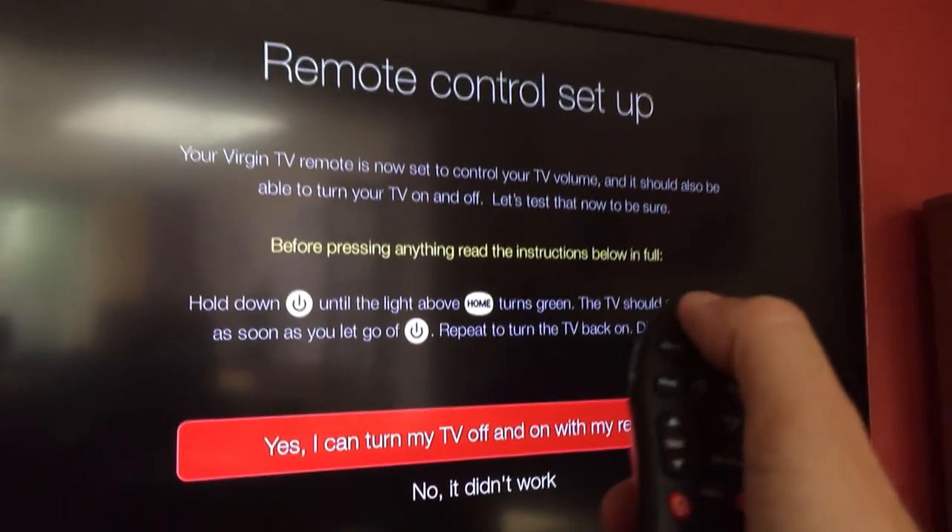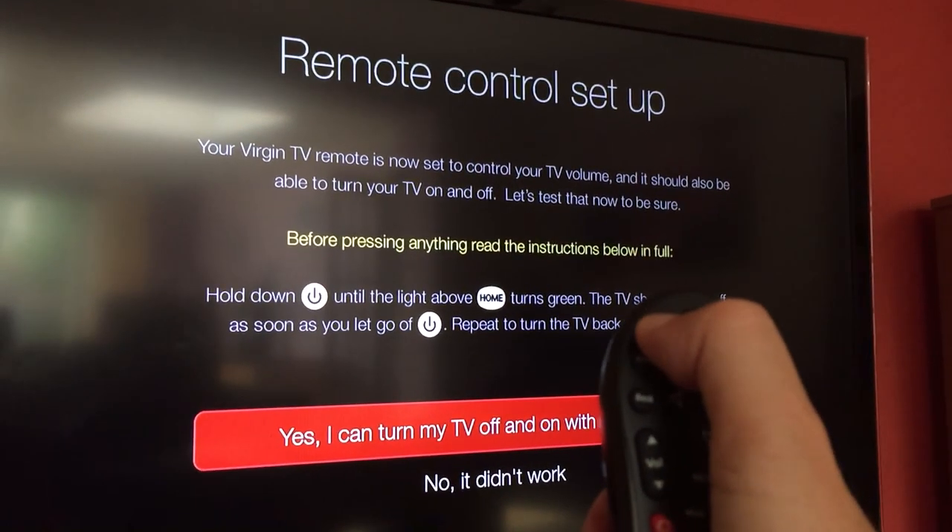Hold the on/off button and it should turn your TV off. There you go — TV's gone off, which is good.